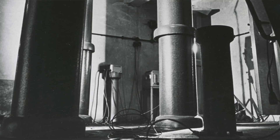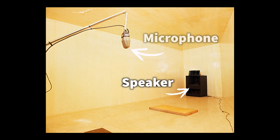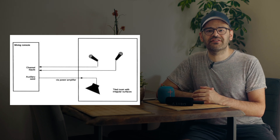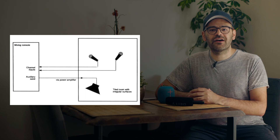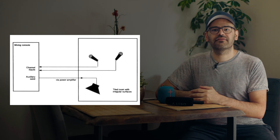But first of all, what is an echo chamber? Essentially, it's a reverberant real space, usually something like a room, which is used to add reverb to any audio signal. The way it works is that you play your audio into this space using a speaker, and then you capture the sound from that space using at least one microphone. You can actually use more than one microphone and place them in different parts of the room.